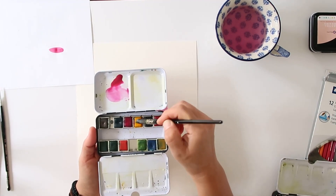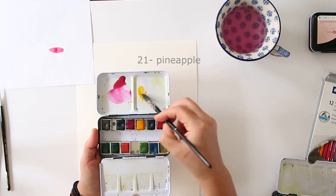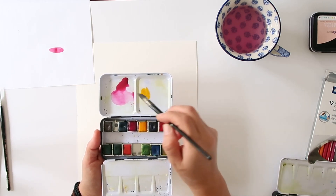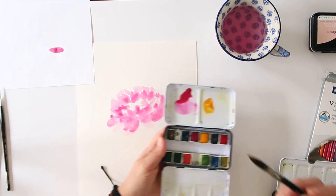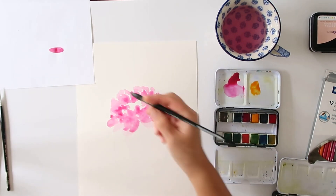I'm taking a little bit of that beautiful yellow, touched with the pink just to warm it up a little bit, and now I'm just painting the center of the flower.